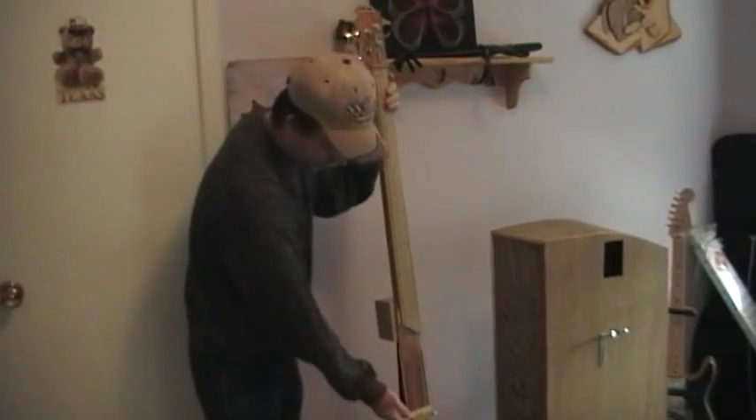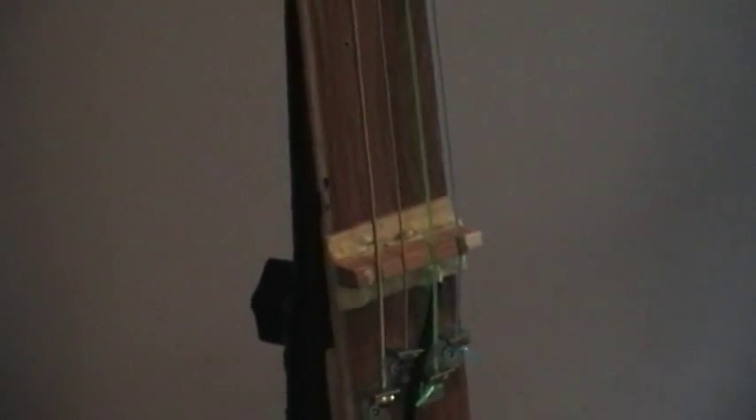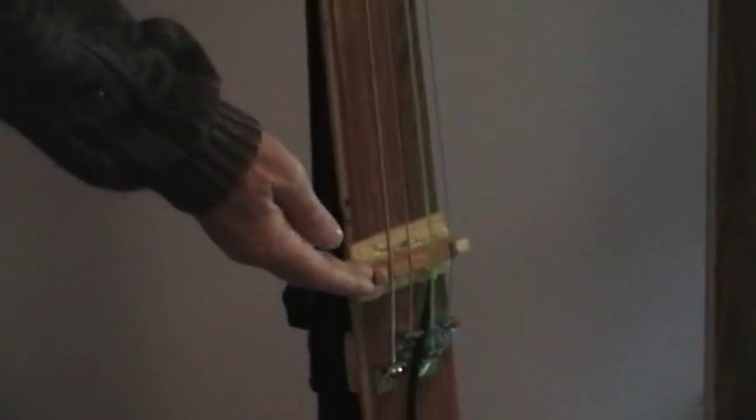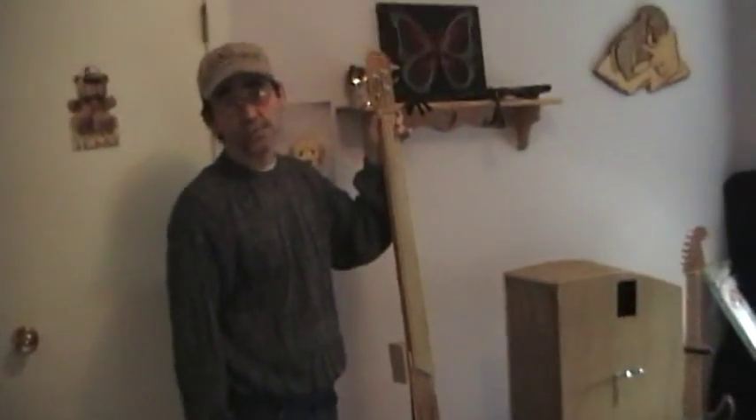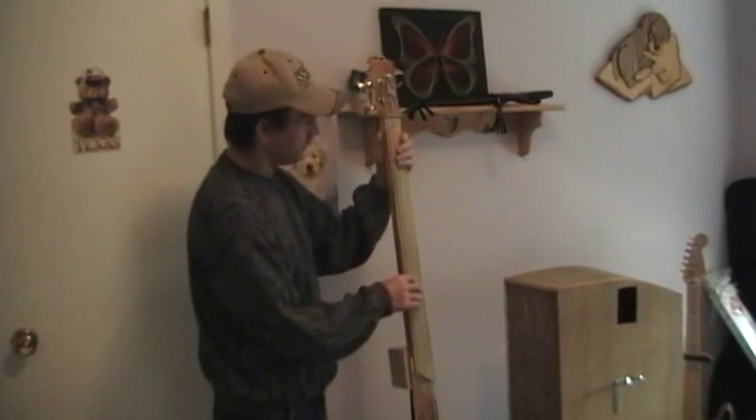So obviously it's the same electronics. Here's the bridge right there. The bridge will move, just like on any of the violin family type instruments. The neck — or the scale length, I should say — is a typical long-scale bass of about 34 or 34 and a half inches. And it still sounds the same.